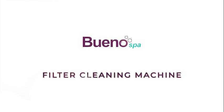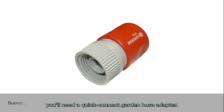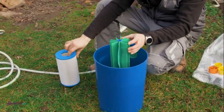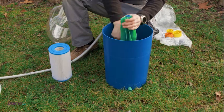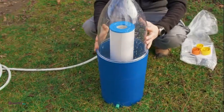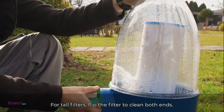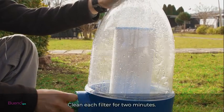To use the filter cleaning machine, you'll need a quick-connect garden hose adapter. For tall filters, flip the filter to clean both ends. Clean each filter for two minutes.